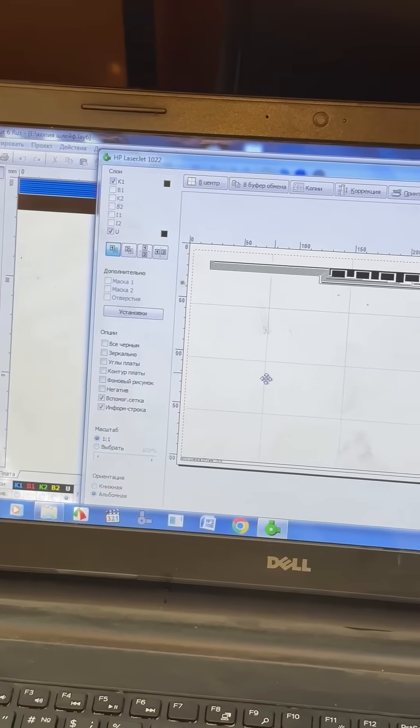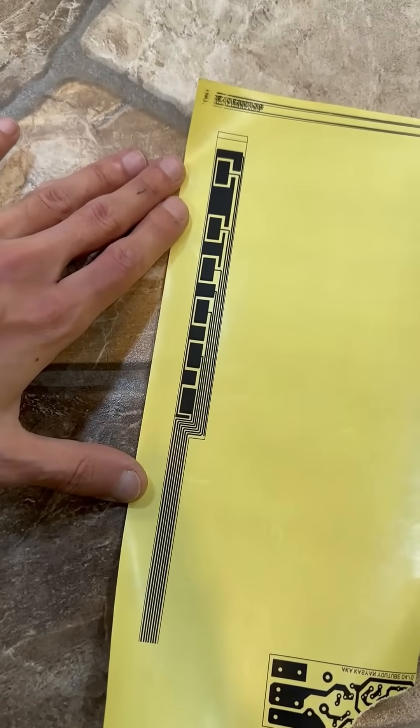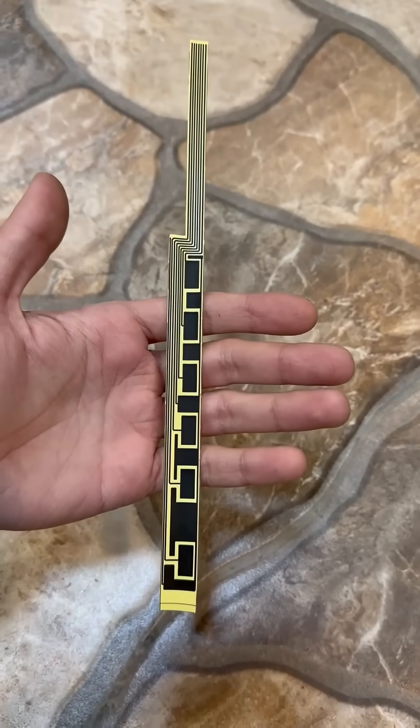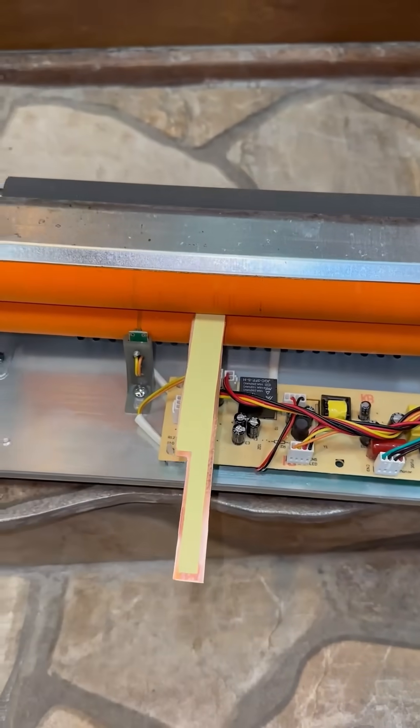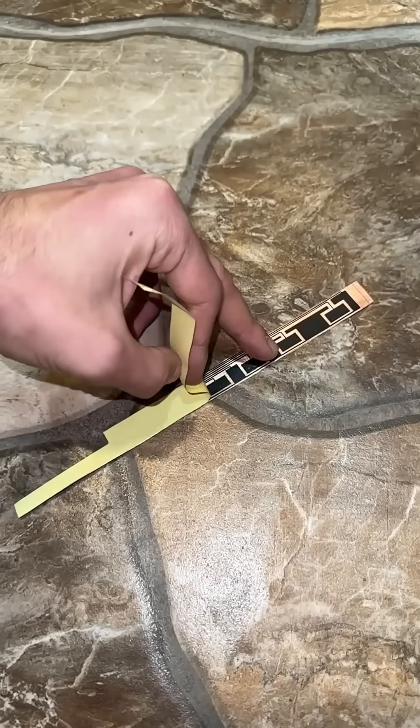The board template is ready. We print it on a laser printer using thermal transfer paper. Next, we transfer the board from the paper to the fiberglass using a laminator. Great — just a little more to do.